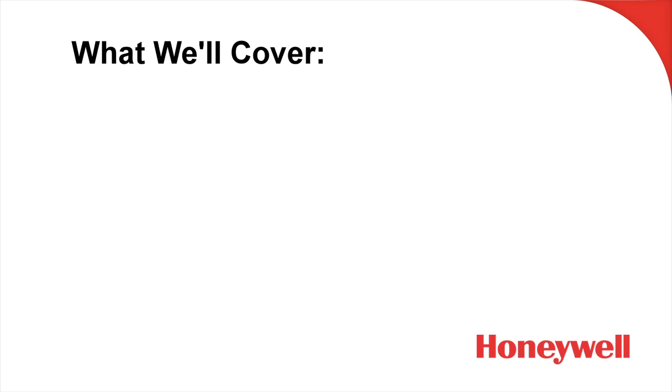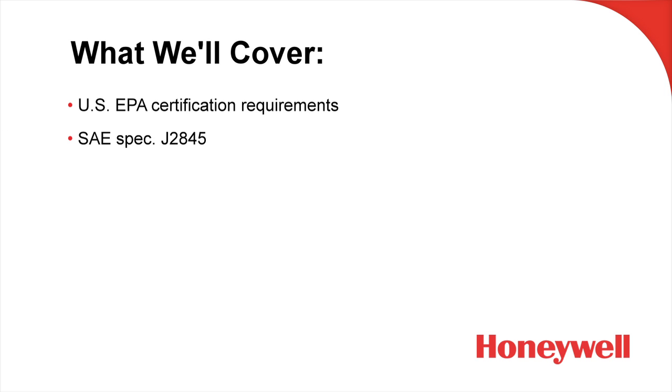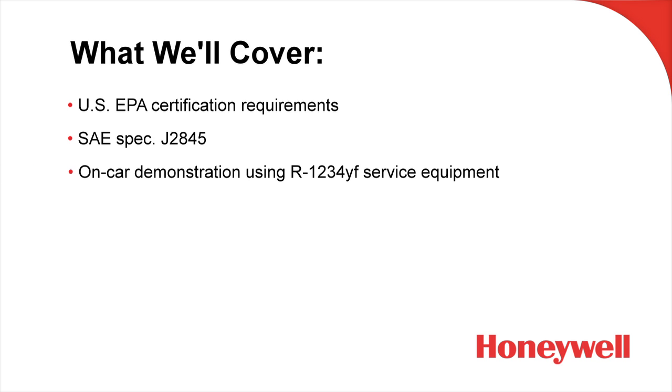Specifically, what we're going to cover in today's program is U.S. EPA certification — the certification that you need to legally work on mobile AC systems. We're going to touch on SAE spec J2845, and we're going to end things up with an on-car demonstration of an actual service of a R1234YF system using a recovery, recycling, recharge machine.